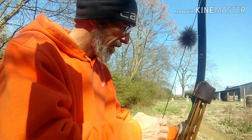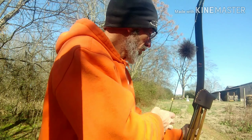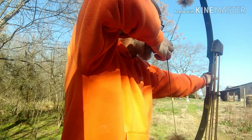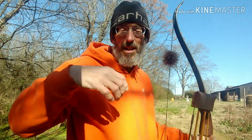I can kind of show you from behind here. When I draw, that's it — where my elbow is, it's just going to come straight back. So I'm not really got a whole lot of tension on my shoulders or my bicep. Everything is in my back.